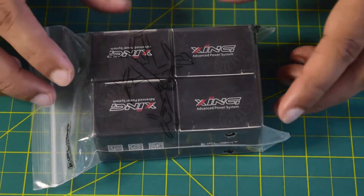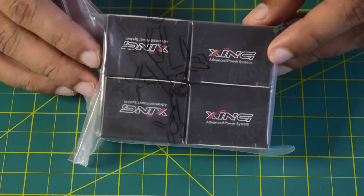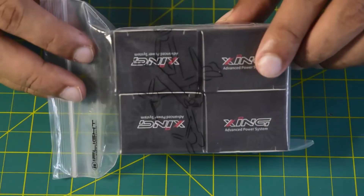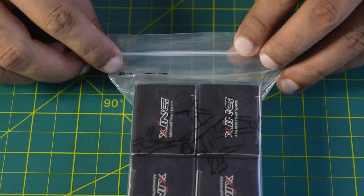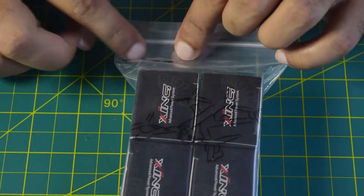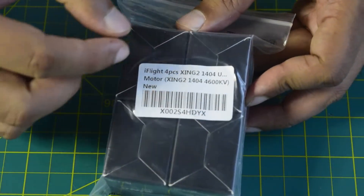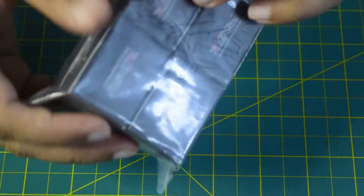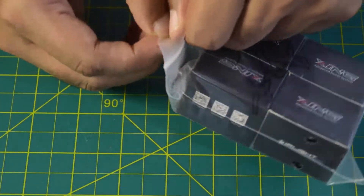Before we go through the technical functions and features, let's quickly unbox this. As you can see, whenever you purchase this it comes in transparent packaging. On the top side you have the iFlight branding, and there are four motors inside. It's a transparent packaging with a barcode and labeling on the back. Let's quickly open it and see the contents inside.